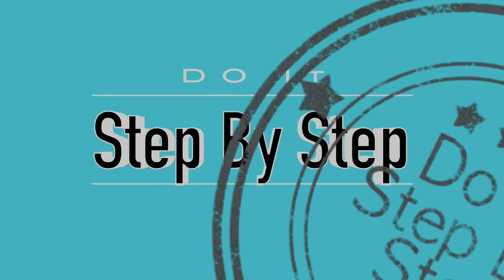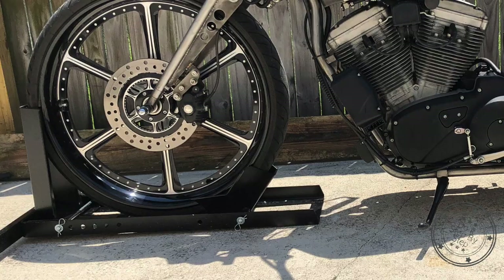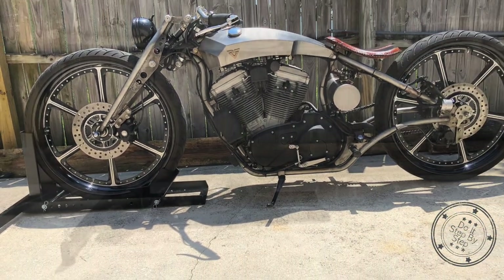In this do-it-step-by-step video, I take this motorcycle wheel chock with a 22 inch wheel limitation and modify it so it can support a motorcycle with a 26 inch wheel.